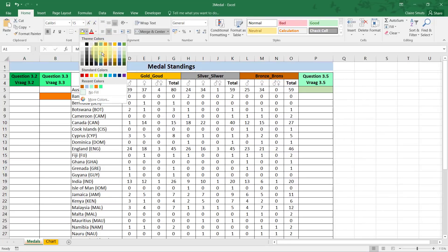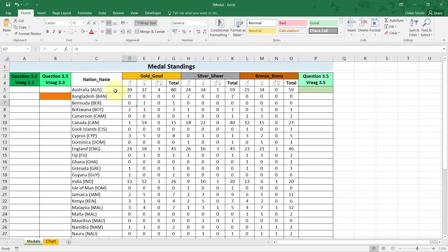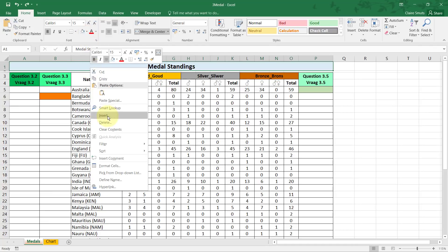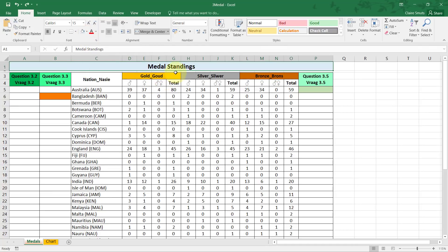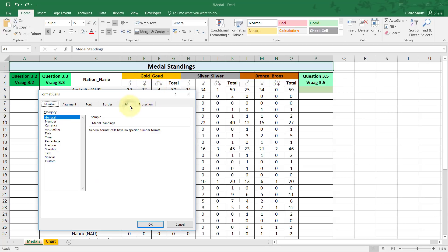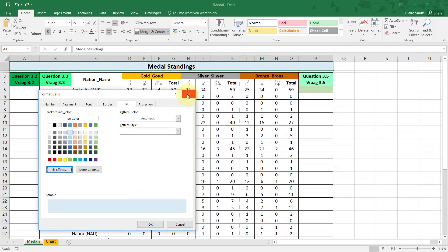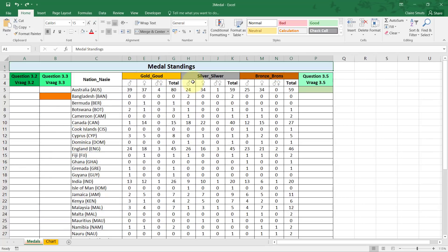Don't go too dark — a light blue is fine. With this question, I saw people do more than what was required, such as aligning it left again, or applying a gradient effect from format cells. But that wasn't asked. Don't do more than a question asks — it might cost you a mark, so rather don't.